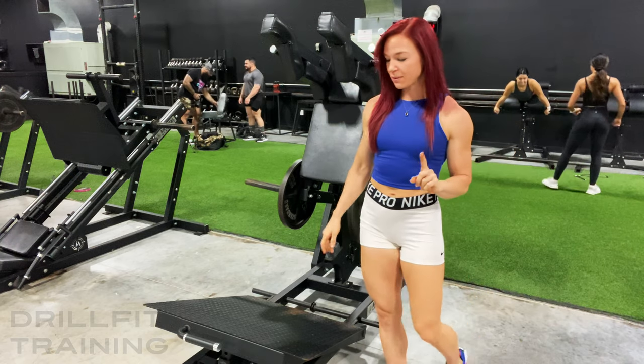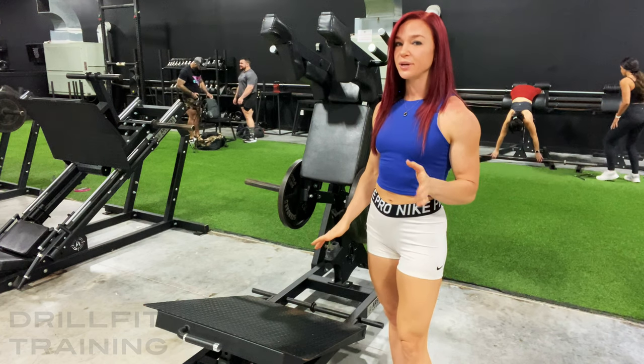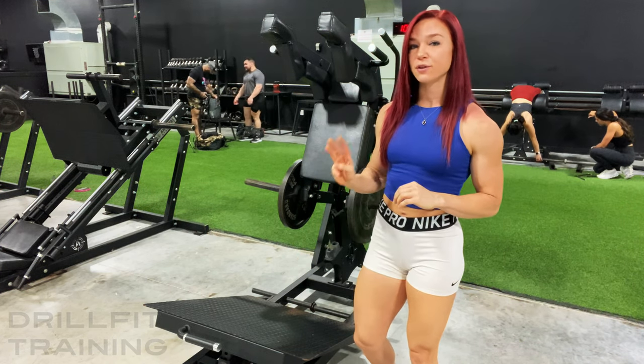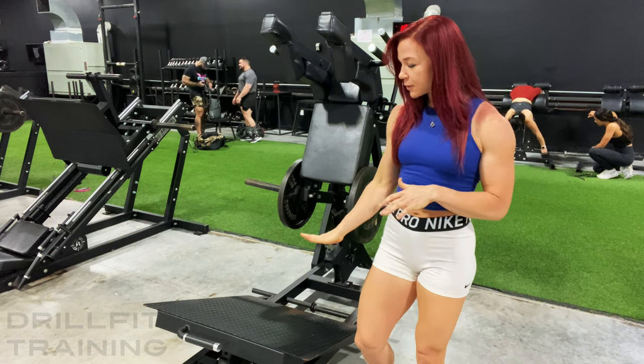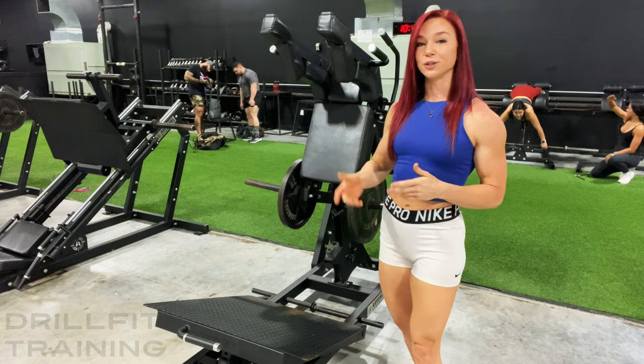One adjustment to be made is the platform. It raises up and down according to the squat you're doing and your height. I am 5'8 and I have it on the third pin. If you're a little bit taller, you can drop the platform down one more. A little bit shorter, you can bring it up a little bit higher.